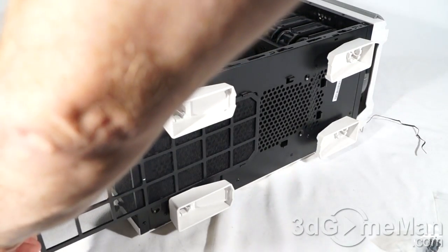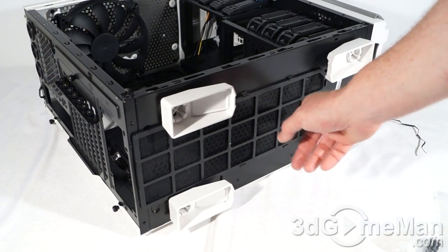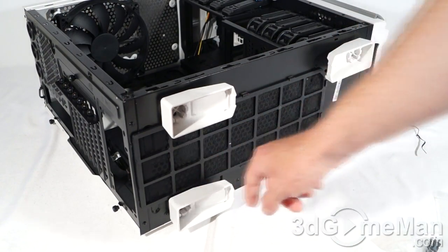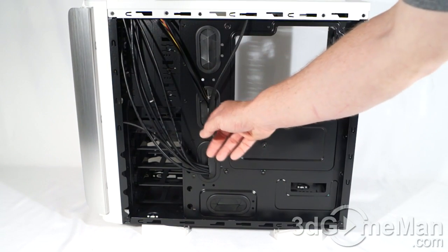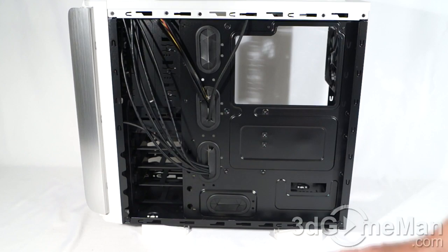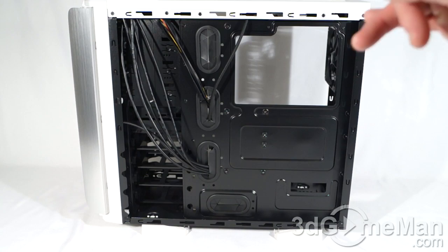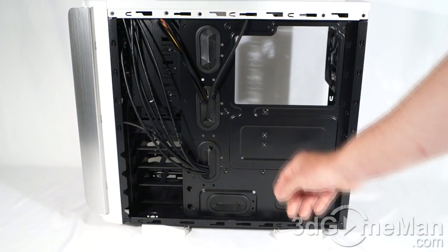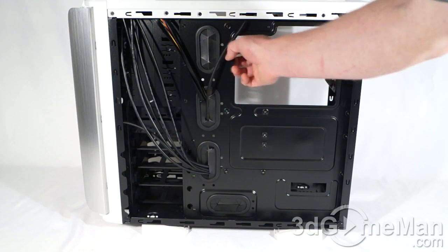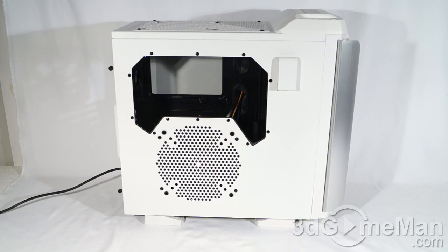They have a large dust filter here at the bottom — it simply slides out, you can clean it, and slide it back into place. This is for the bottom fans if you choose to install the optional 120 millimeter fans, and of course the power supply's intake fan would be here too. At the back of the motherboard tray, there are lots of rubber grommeted cable management holes as well as a large hole for the cooler's retention plate. Note that there are no punch-outs to physically attach cables to, but there are holes to help organize them — it's a bit of a different system.